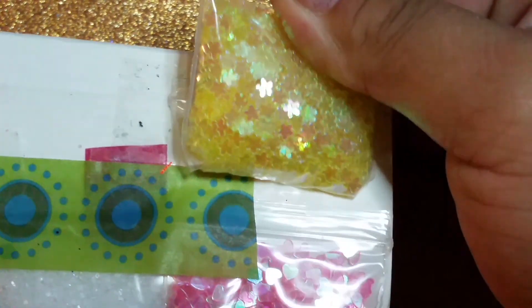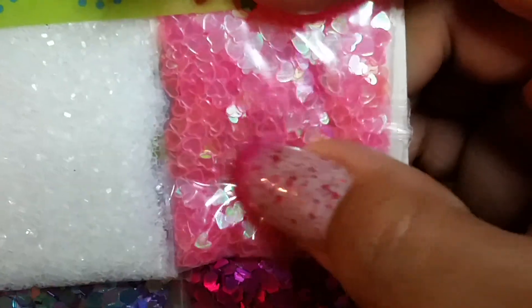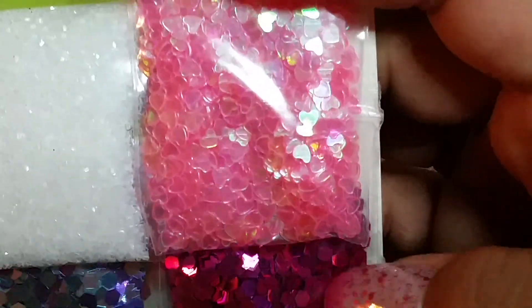And then here is the glitter spangles she sent. We got some iridescent, see-through yellow flowers — very pretty. I have nothing like that, so thank you. Then here is some iridescent, transparent pink hearts — don't have any of that either, so thank you.